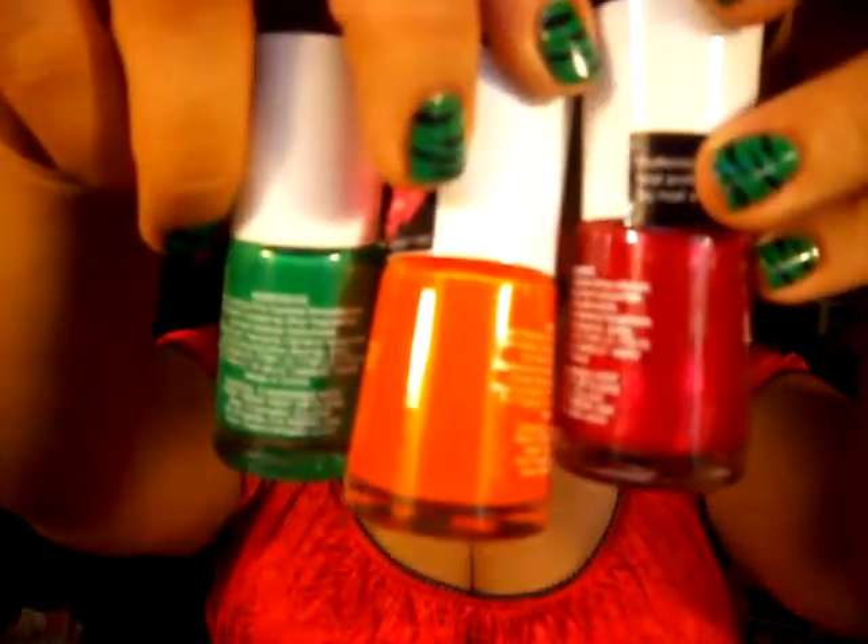You guys saw that I had, I think it was three of them — I had these three right here, and then I had the base coat. This has the base coat on it and two coats, and they work really well. I really like them, so I went back and I got a few more colors.